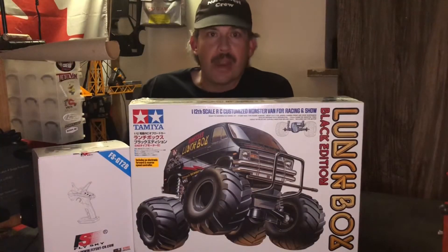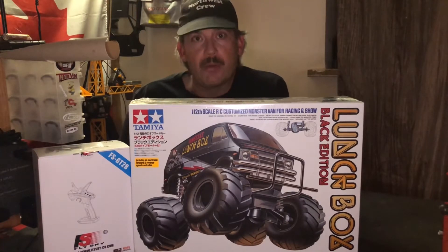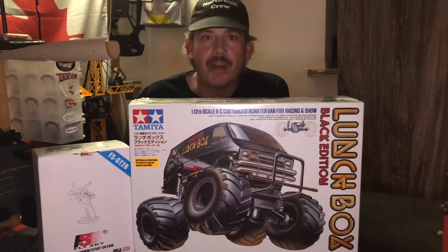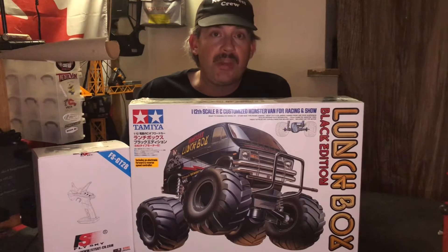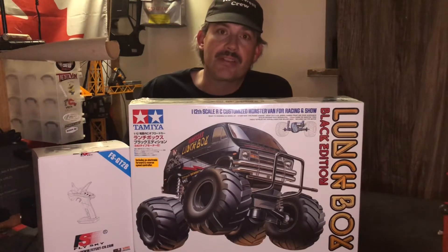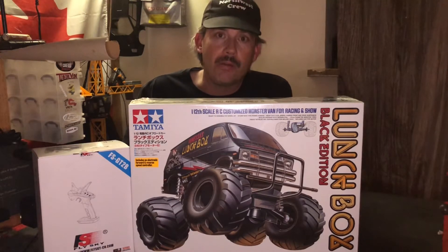Hey guys, welcome back to the bench. Today we're going to be doing a tribute build — it might be a couple of parts — to Steve-O-D in the 3-1-3. If you've been around the RC YouTube community in the last couple of years, at least, then you know who Steve-O-D in the 3-1-3 is.